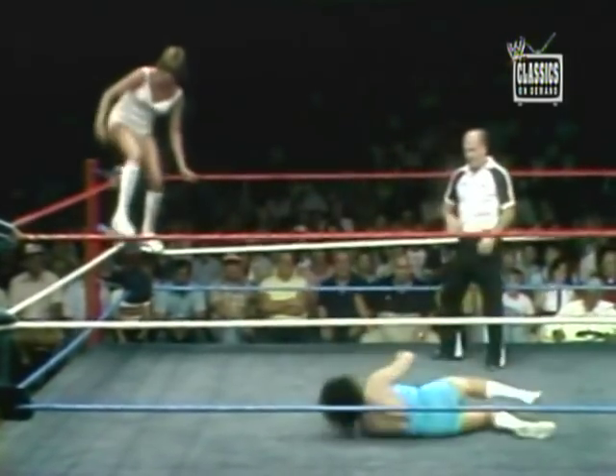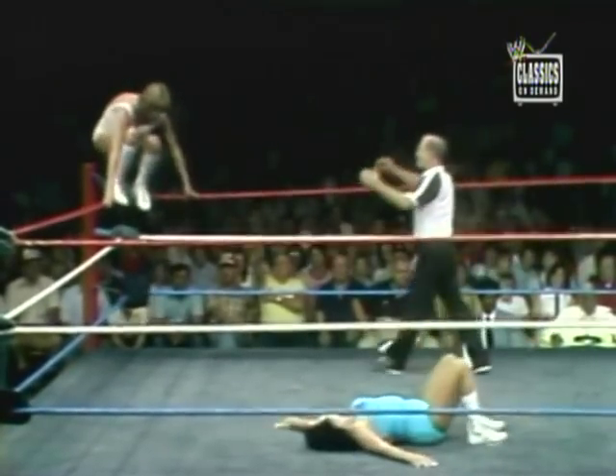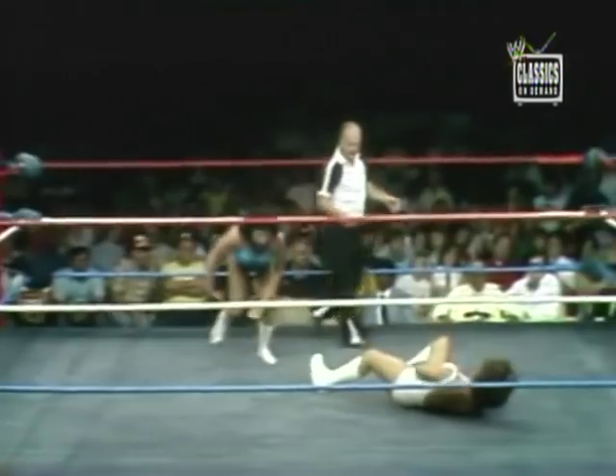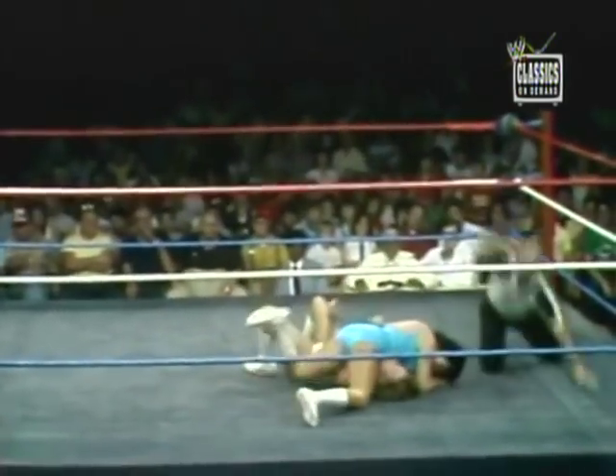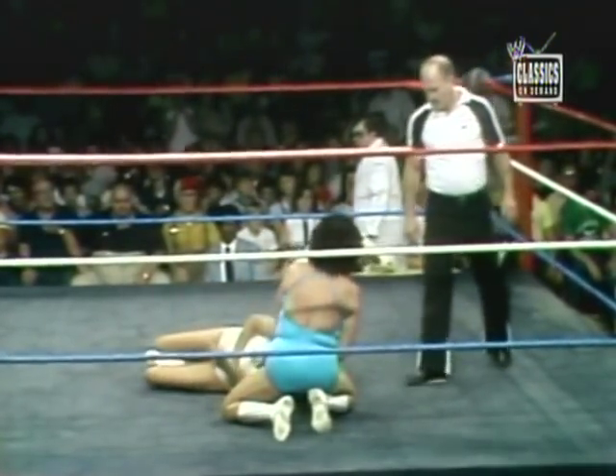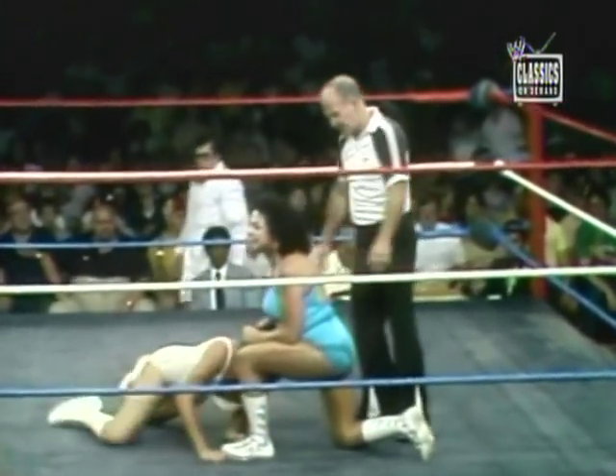Hit by Sherry Martell. Trying to get to the top rope — oh, it's missing. Moolah with a victory, but with more than a few anxious moments in the match.